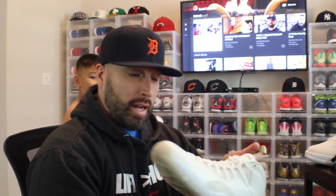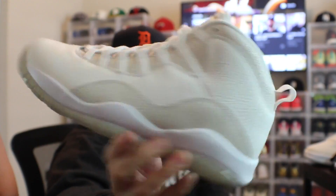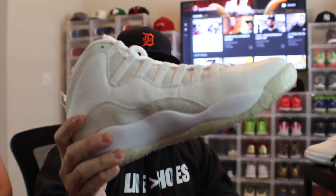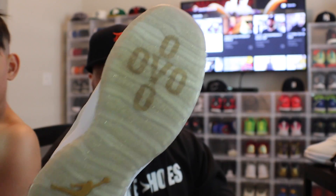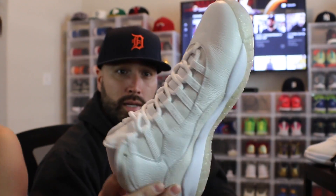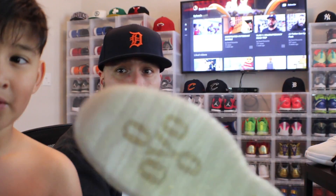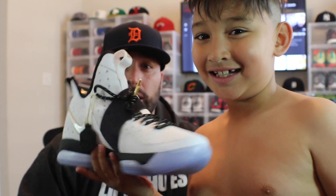Another one that I got on Soul Steals is the Hypebeast Pack OVO 10s — got the white version. The leather is not as soft as the black version on these, but it's still an overall very clean shoe. I am a hypebeast and I do like the Drake OVO on the bottom and the gold Jumpman. My favorite part on here is that flake of gold on the outside.